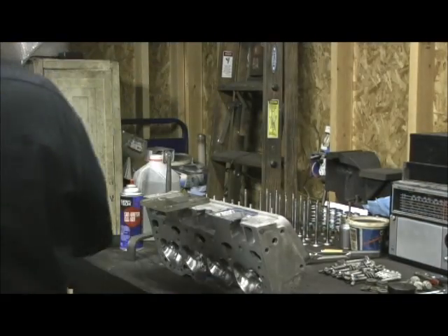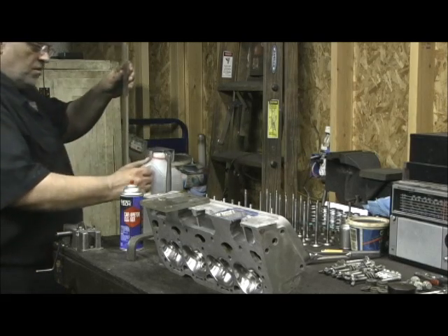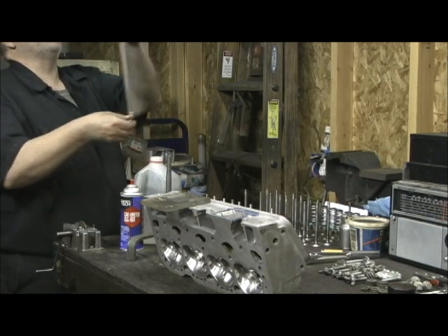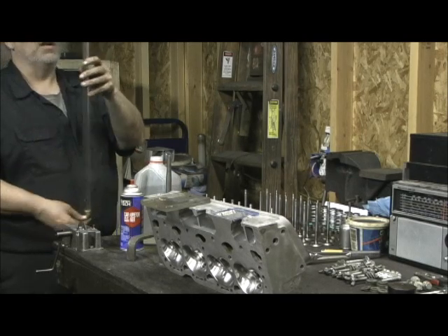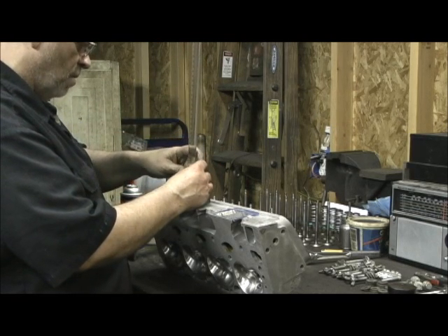Let's go to the intake port. I'll put 100 CCs of water in it — it takes two times. This is a 100 CC burette, so this should be the last one. I know I'm not going to be over 200 in here. Remember that when we began this adventure, it started life as 170 CCs. Now let's see what the finished product is.